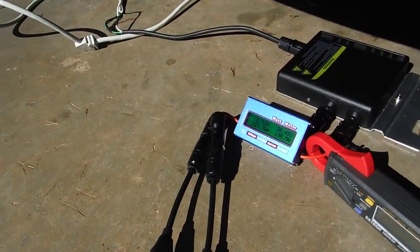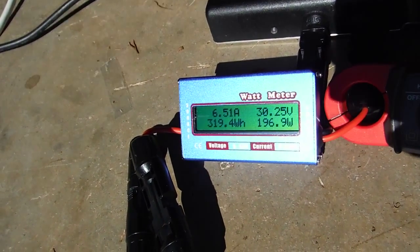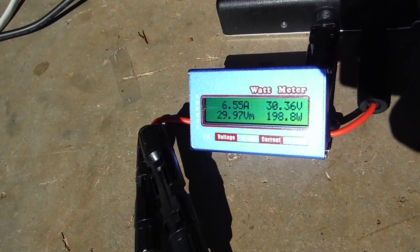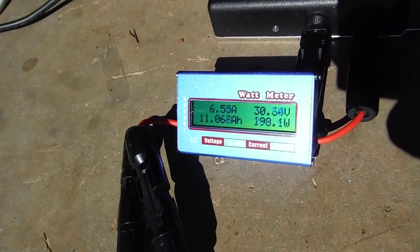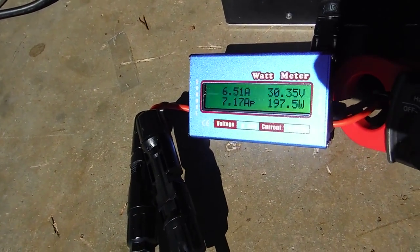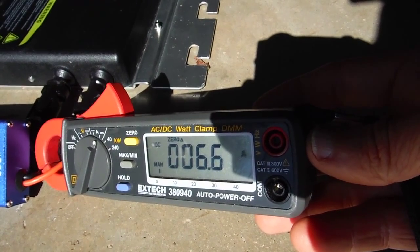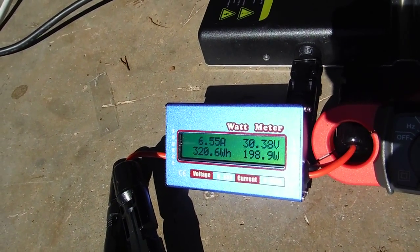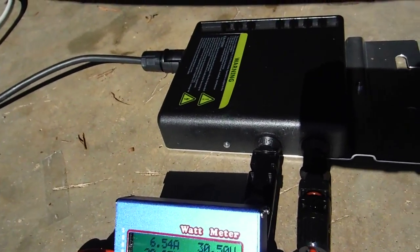Before they go to the microinverter, they go into this cheap meter here — it's about 6.5 amps, 200 watts, so that's asking a lot for this meter because it's rated 400 amps. Just to make sure it's in the right ballpark, I've got a little clamp meter here: 6.7 amps, 6.6 amps versus 6.5, 6.6 — it goes from there.